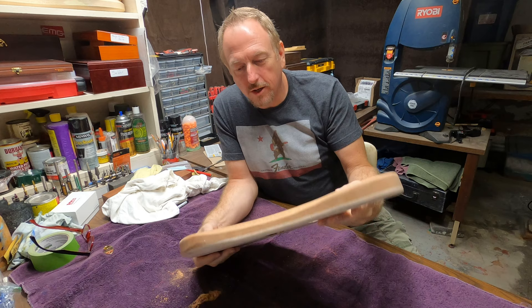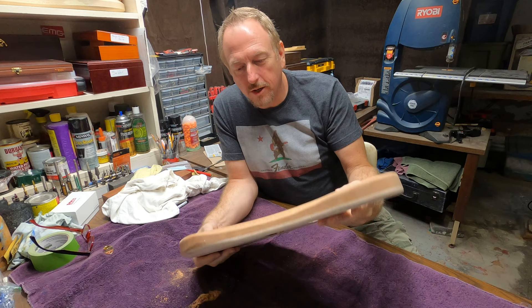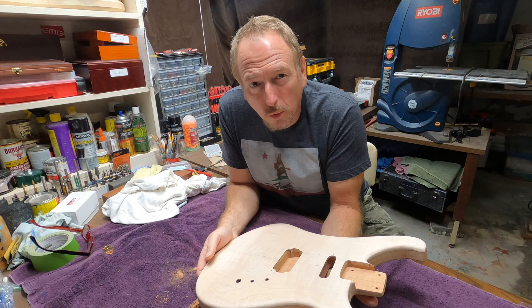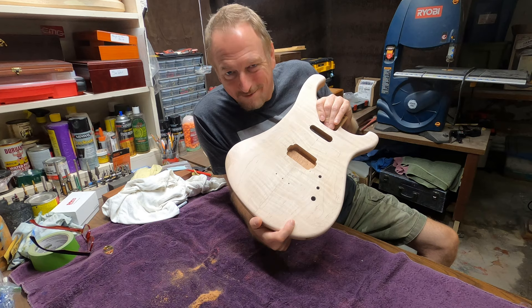Got all of those holes drilled — everything's ready to go. I just need to do a little hand sanding and then I'm going to stain this and get it ready. I'm looking at probably about four weeks before I've got this completely finished. So it is on the way, Tony — won't be long now.